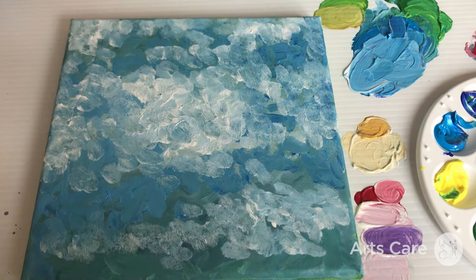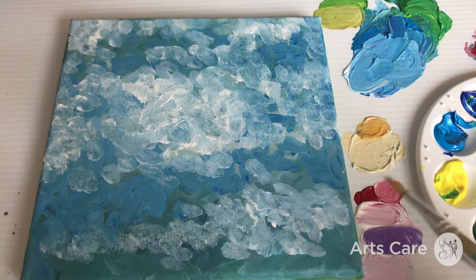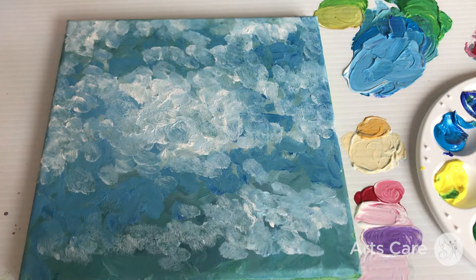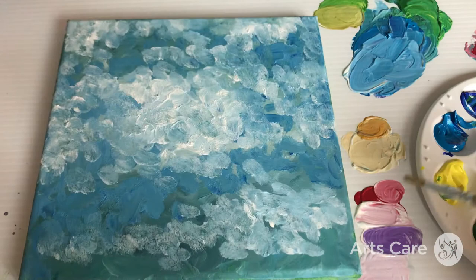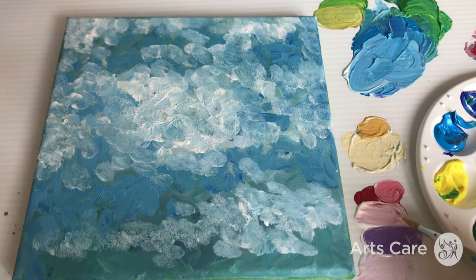We started with a greeny-bluey background, then mixed a range of blues using primary colours with white — some a bit green. We've also dabbed in quite a lot of white, and now for this secondary stage I'm trying to get those nice hazy lilacs. You can see we've got lots of pinks and things going on, using a little bit of red and blue, plus some purple from my colour pack.